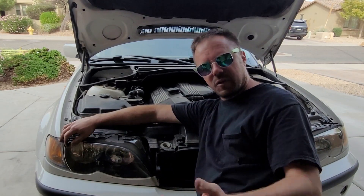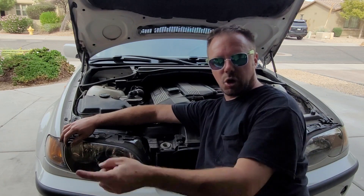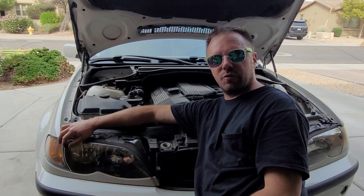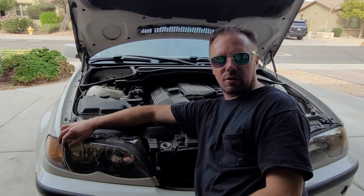Hello my friends, Nick from Nick's Fix here. I'm going to show you the best way to clean your car's engine — very inexpensive and extremely good results. I'm going to show you how to take your engine from looking like this to looking like this. Let's get started.